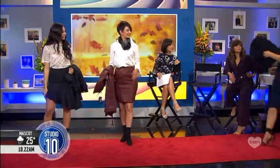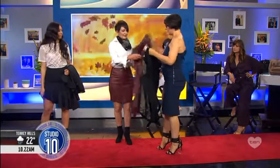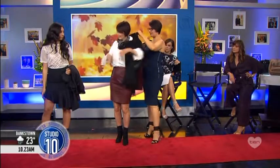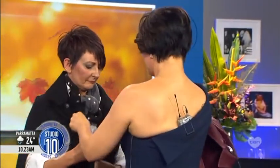I wanted to show you this cape — it's a great piece if you're traveling. This winter cape by Allura — that's another Allura cape, another Australian designer. I love showing Australian designers; aren't they fabulous?